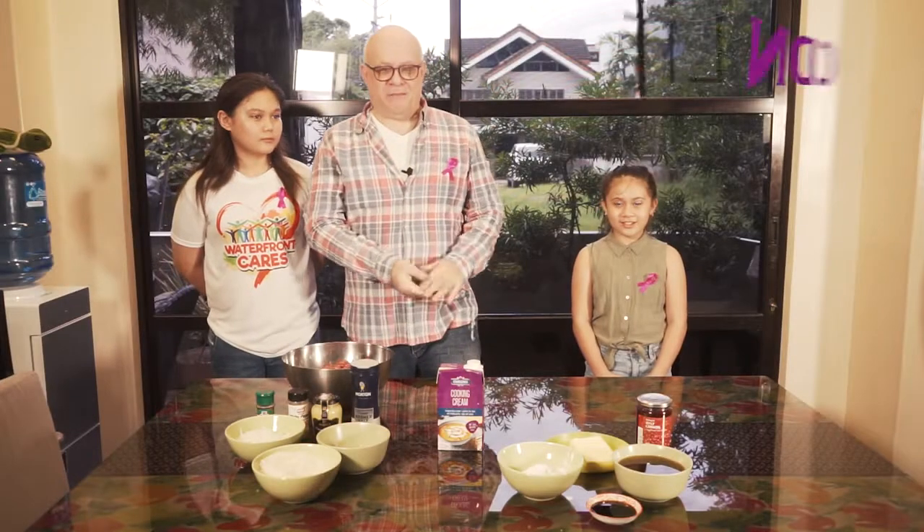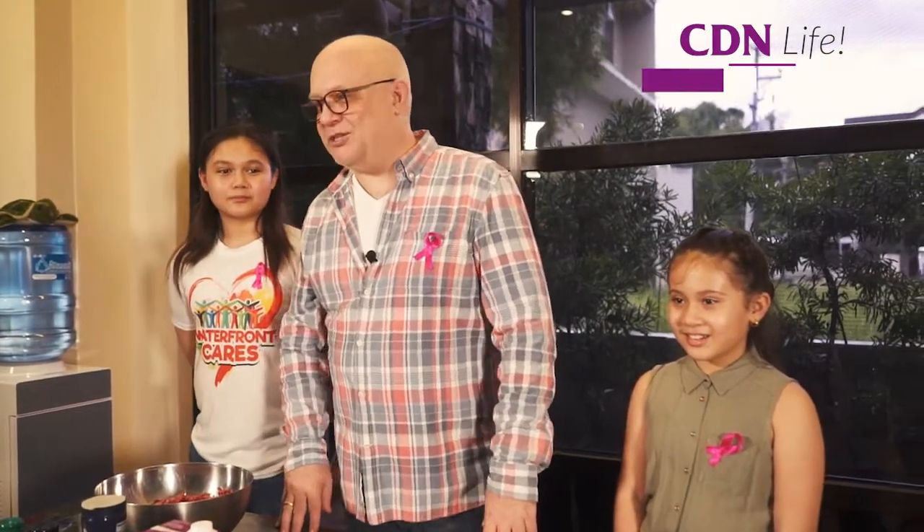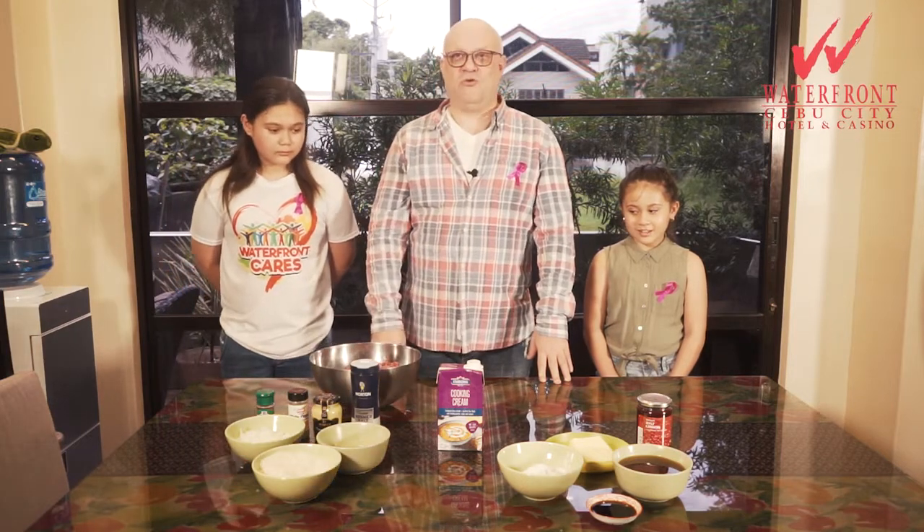Good morning! My name is Anders Aldén and you are welcome to my house. I work as the general manager at Waterfront here in the city and have been here now for six years. Today we're going to cook one of my specialities — one of my sweet meatballs that we always cook at home.